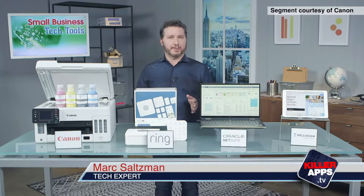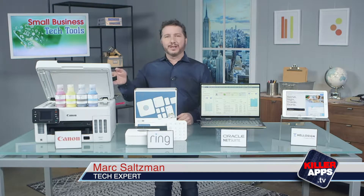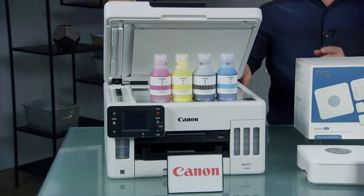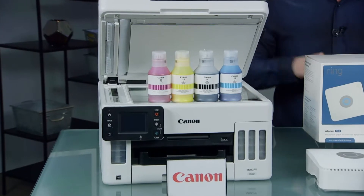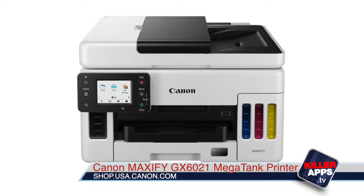Printing costs can be a huge expense for your small business if you don't invest in the right solution. So it's smart to pick up the Canon Maxify GX6021 Megatank printer, designed for small businesses and home offices looking for high volume yet low cost printing.